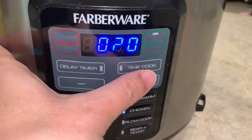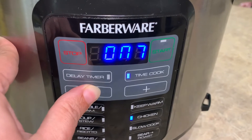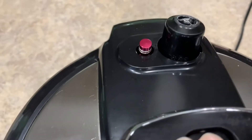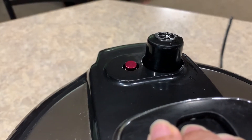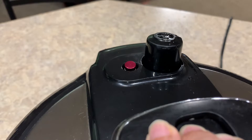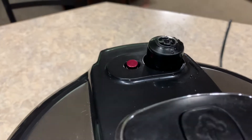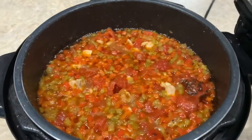We're going to drop down to the chicken function — that's my high pressure — and bring the cook time down to just five minutes. The timer has expired, so it's time to let the pressure up and then go ahead and open it up.